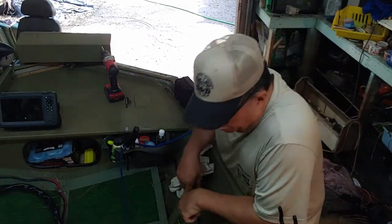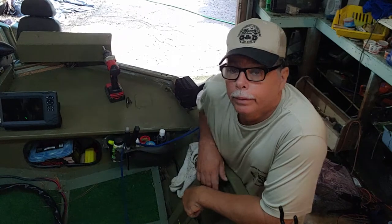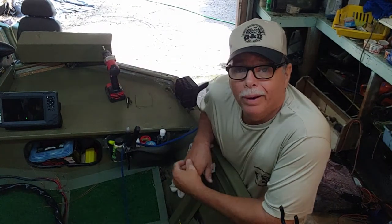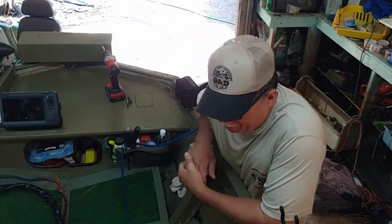Good morning everybody, it's Grandpa Cotton. How y'all doing today? I'm doing fair in the middle. Old stomach still giving me a problem.